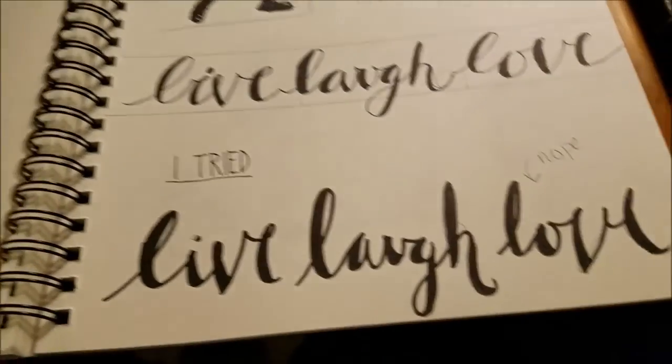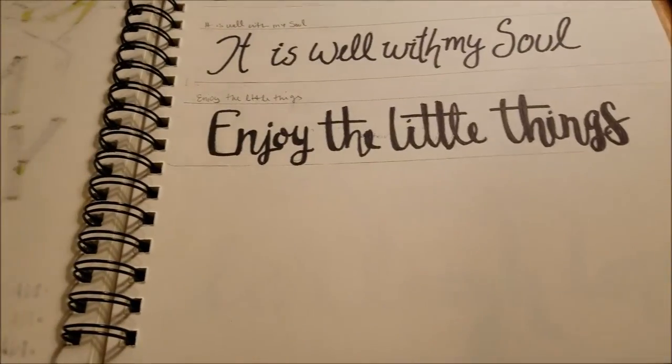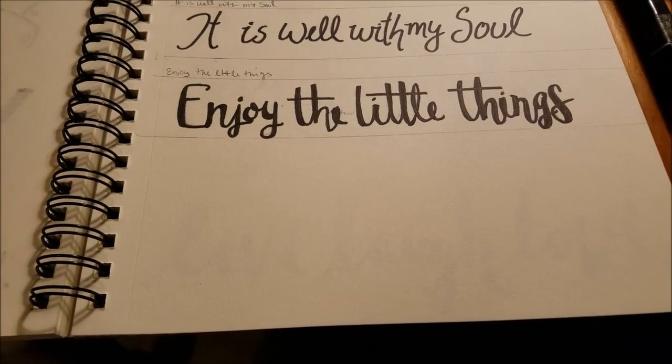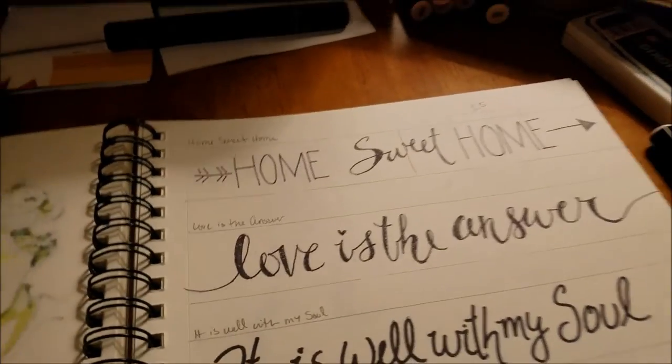The sign that I'm making is going to say 'live, laugh, love.' I'm going to practice lettering it a couple more times and then just go for it on this piece of wood.